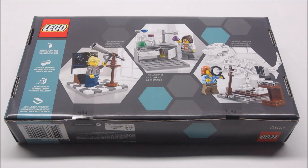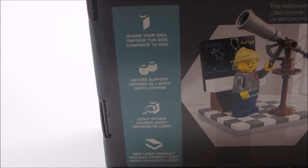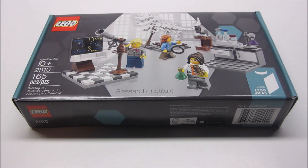Here's a look at the back of the box. And on the side of the box, we have the steps a set must go through in order to become an official LEGO set. The first step is to share your idea on the LEGO Ideas website. The second step is to get to 10,000 supporters. Once you reach 10,000 supporters, LEGO will review your idea, and once they approve it, your set will become an official LEGO product, just like this one.